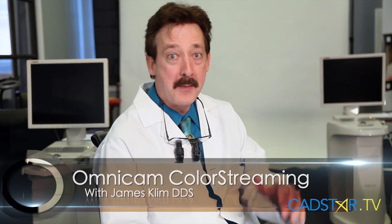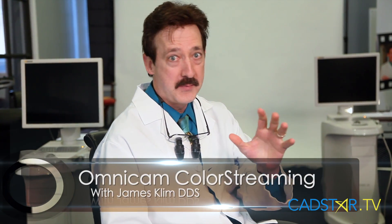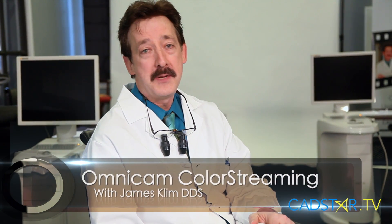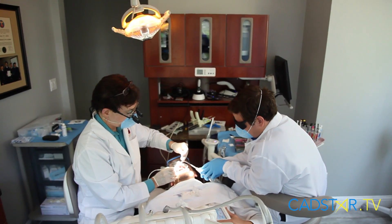Hi, my name is James Clem. I'm here in the Catstar Studios. I had a great day with Omnicam. Omnicam is blowing me away. I did a quadrant of an inlay and an onlay and the restorations dropped in. The cable service margins were just dialed home better than anything I've ever seen in CEREC, and CEREC has been great for me.